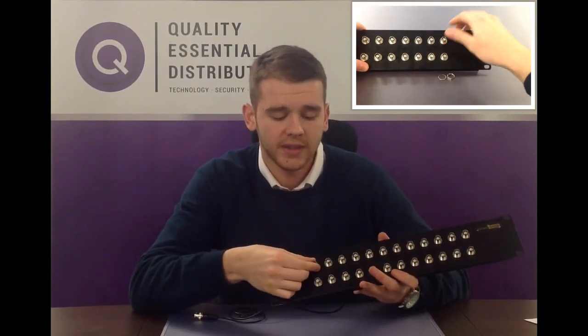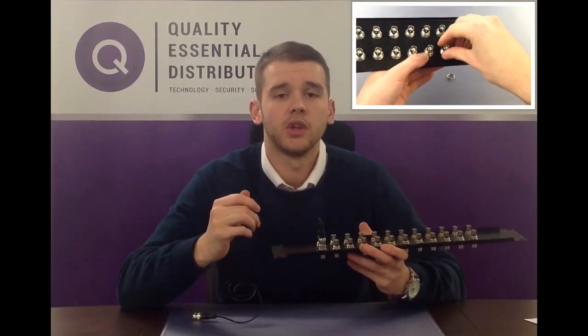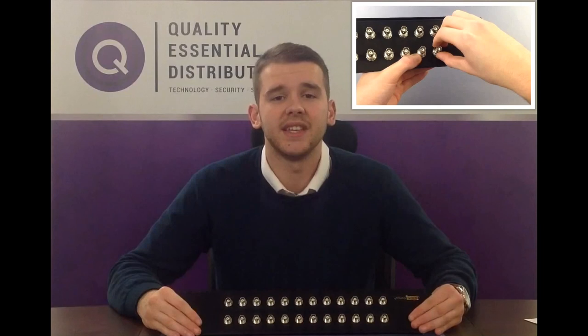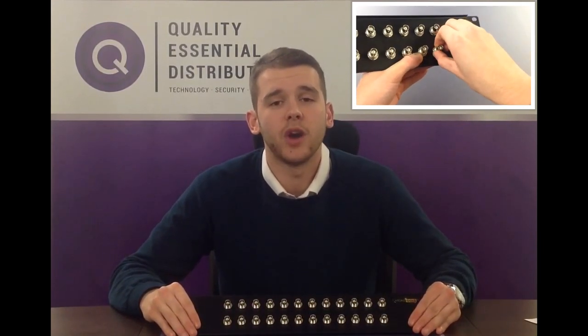Simply terminate your coax cable into the BNC at the front and using our RJ179 patch leads you will save over 50% of space per connection. We have five available sizes: a 16, a 24, a 32, a 48 and a 96 way option.